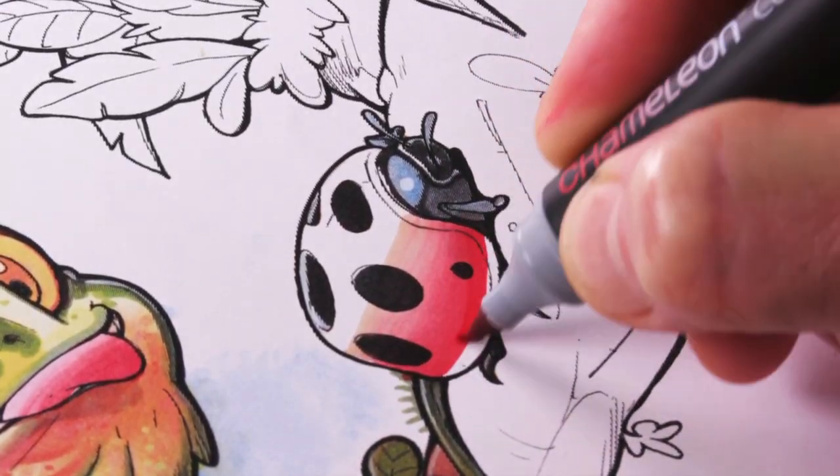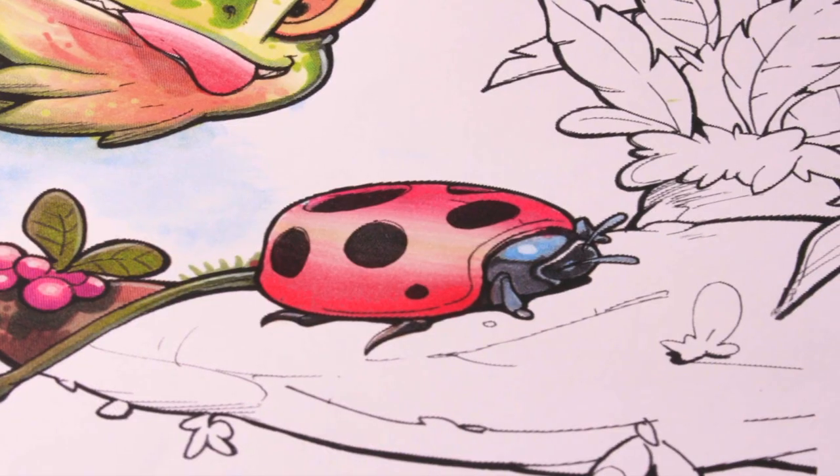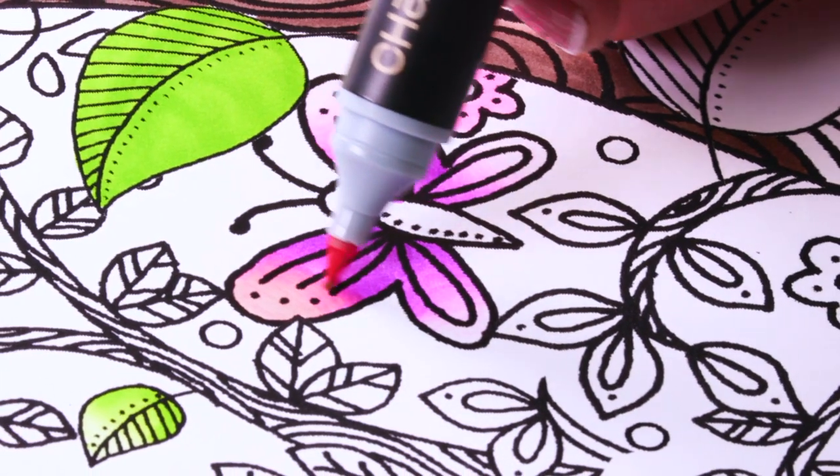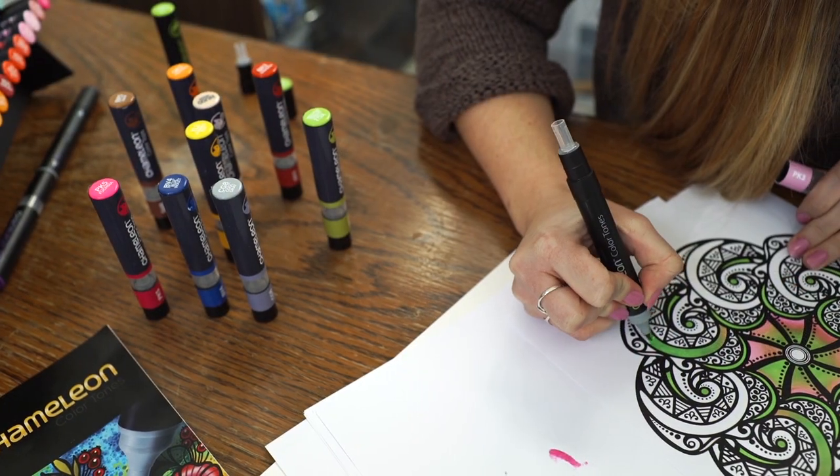The Chameleon system makes blending with alcohol pens simple and easy to do. All this and you can still color and blend like ordinary alcohol pens. The Chameleon system works for all art styles.